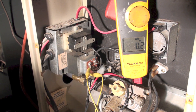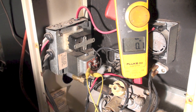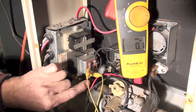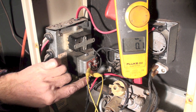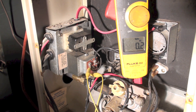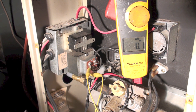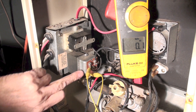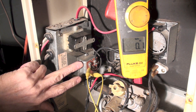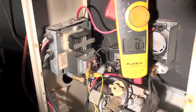The burners have come on. So if the burners come on when I jump from W to R down here at the fan center, but they don't come on when using the wall thermostat, then the wall thermostat is defective, the wiring is defective, or something is turned off. I've diagnosed that if the thermostat didn't turn it on but it did turn on when I jumped right here, then I've got a thermostat problem.